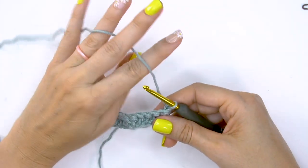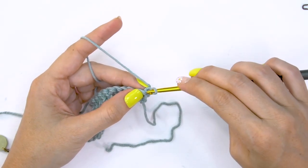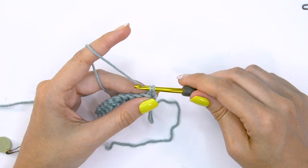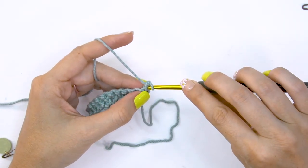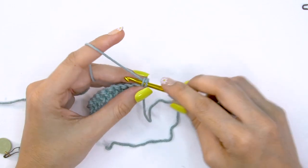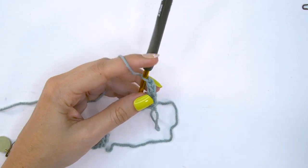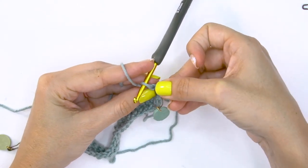We're going to start row two the same way we did before — with a stacked single crochet. Insert your hook into that very first stitch, yarn over and pull up a loop, yarn over and pull through both loops on the hook. Then insert your hook back into that bar, yarn over and pull up a loop, yarn over and pull through both loops. Now it's such a good idea to go ahead and mark this stitch.